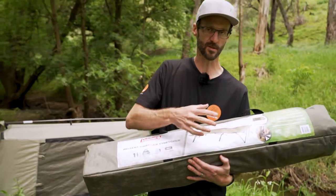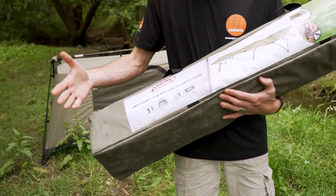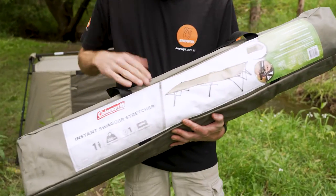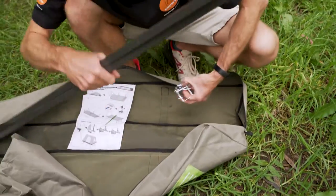It can be used just as a stretcher by itself, but it integrates with the tent for a whole sleep system. When you buy the stretcher, it weighs around about 11 kilos, about 110 centimetres in length and about 20 centimetres in height and depth. It comes in a durable polyester carry bag.